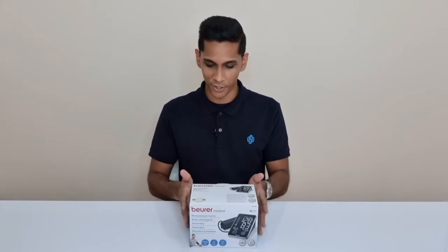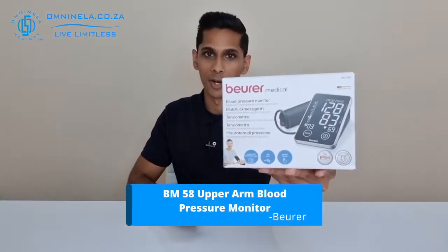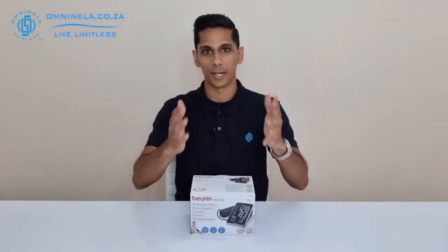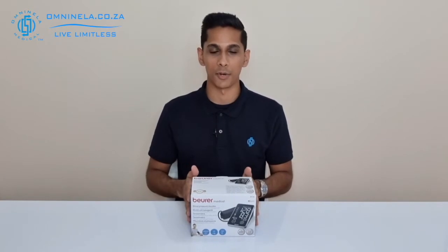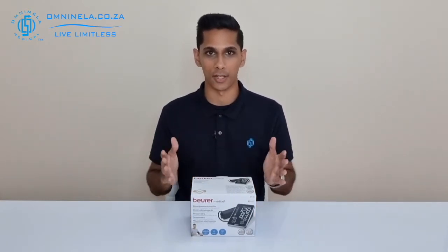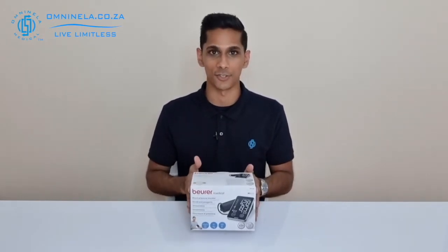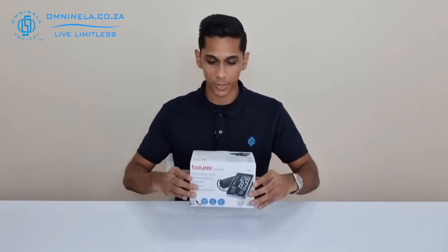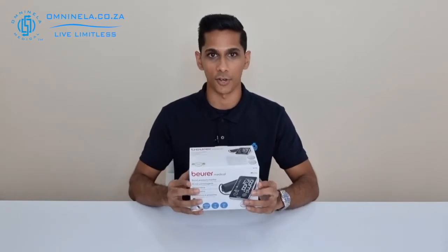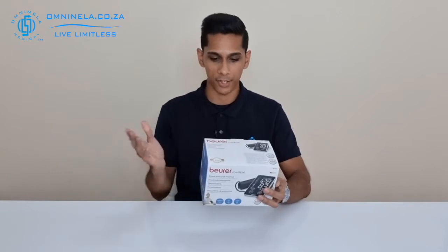Today we've got the BM 58 from Beurer, and this is one of their upper arm blood pressure monitors. If you have been recommended by your doctor to get a blood pressure monitor, or would just like to check and monitor your health from the comfort of your own home, then this would be a good entry-level device to get you going. In this video we'll unbox this and have a look at the features and items that come with this product.